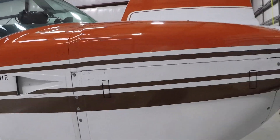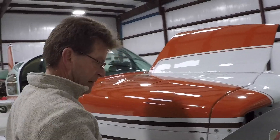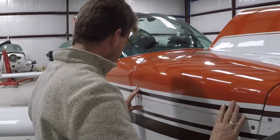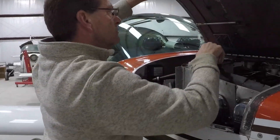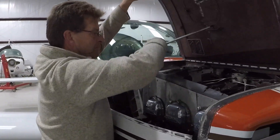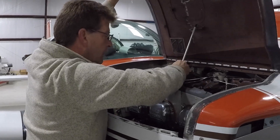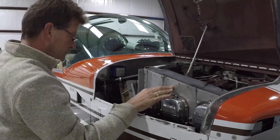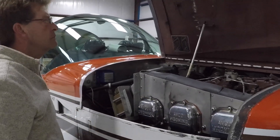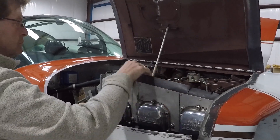Right cowling open — shall we close it? We'll come back and close everything up when we're done. Put the chocks and all back so when Gene sees the video he'll know we used his airplane — yes, we wanted a really nice one, Gene. Cowling secure and undamaged. Engine baffles — unobstructed, undamaged.